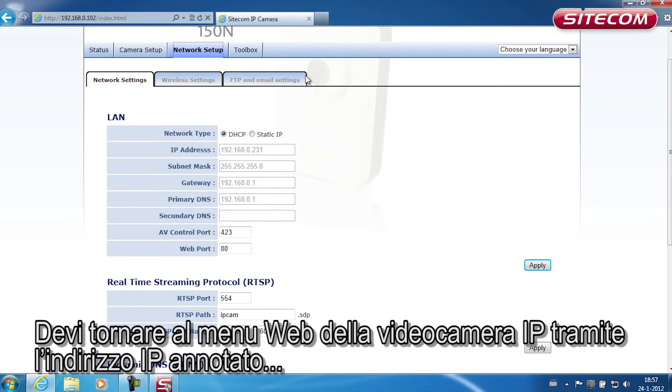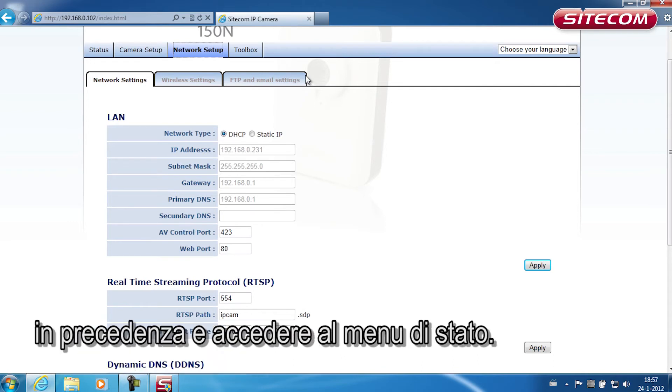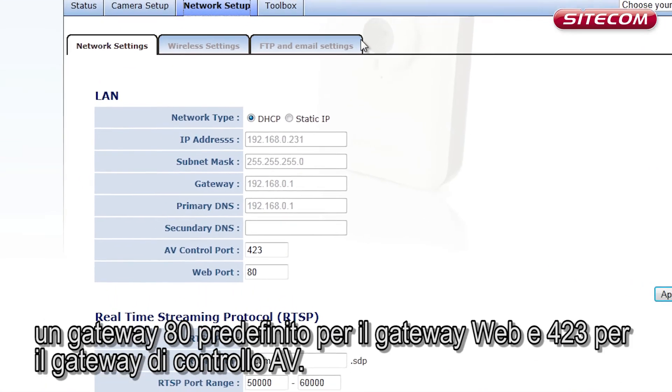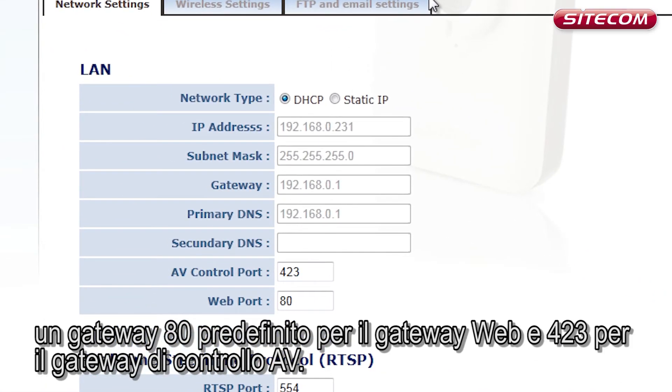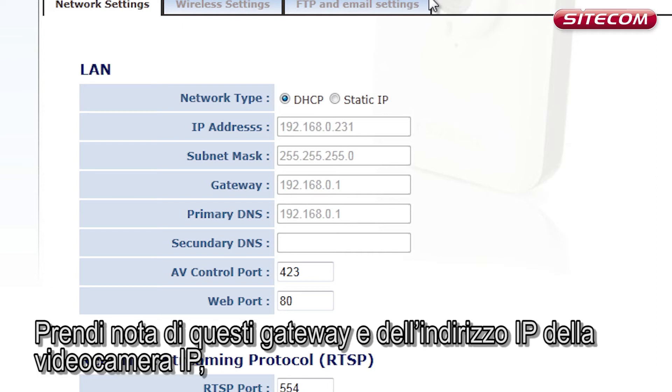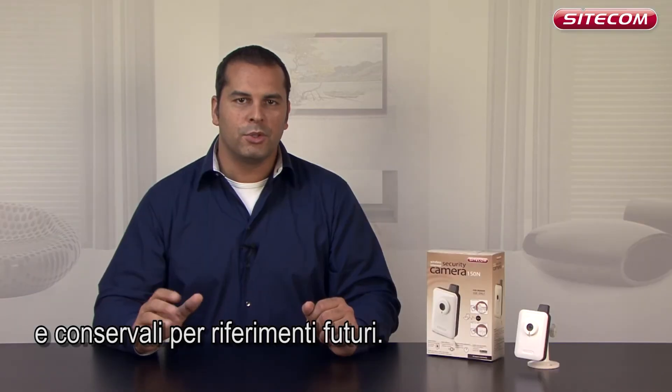To do this, go back to the web menu on your IP camera via the IP address you previously wrote down and go to the status menu. Aside from the IP address you are already using, a number of gateways will be displayed: default gateway 80 for the web gateway and 423 for the AV control gateway. Also make a note of the IP address for the gateway. Make a note of these gateways and the IP address for your IP camera and keep them for future reference.